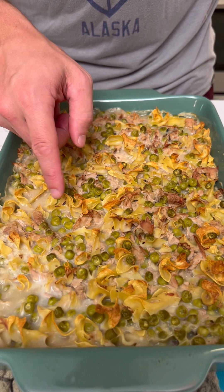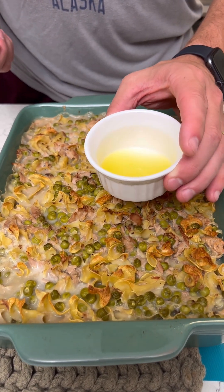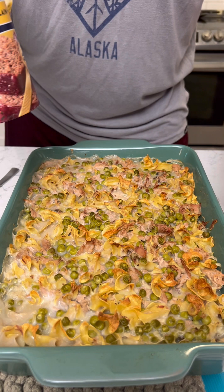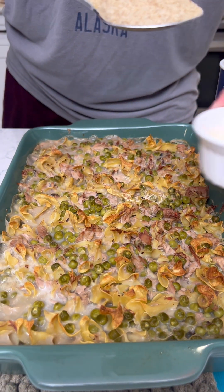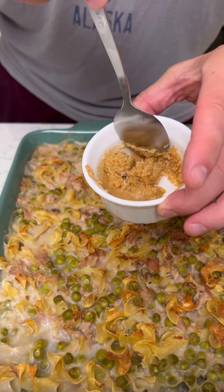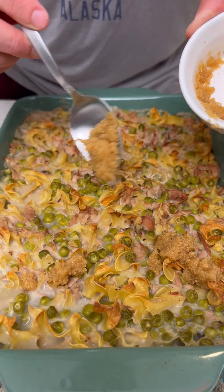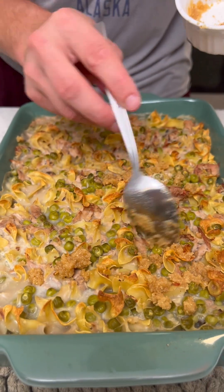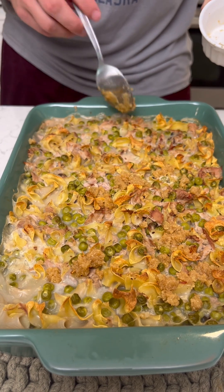Look at that — that looks so good. Got a little crunch on the top; we're gonna add a little bit more crunch. So we're gonna do a teaspoon or tablespoon of melted butter and mix in some plain breadcrumbs. I'm just gonna get a good heaping spoonful of that, pour it into our butter just to get it nice and liquidy. Then sprinkle those in with the breadcrumb flakes and spread them out. Kind of looks like brown sugar. Looks good.